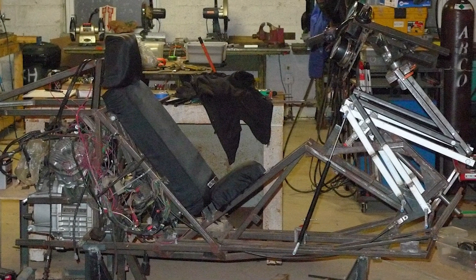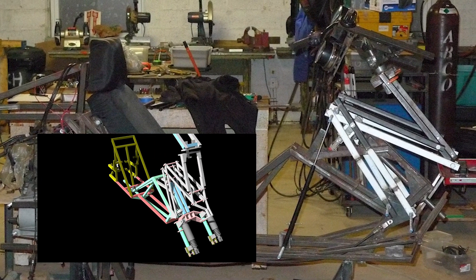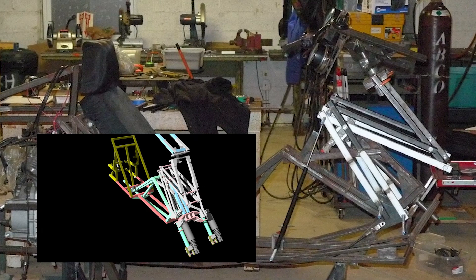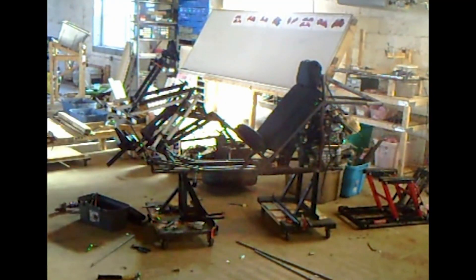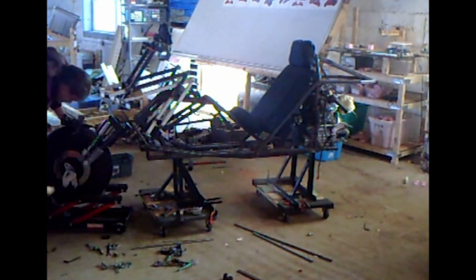Welcome back. We left off the last video with some significant updates to the rising front end, noting how important that is to the design overall. Next I reassembled the front end, the leading link, and mounted the suspension system and the tire in the front.